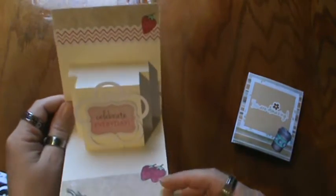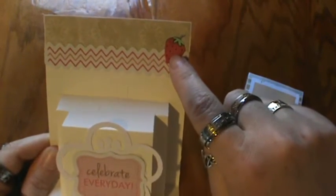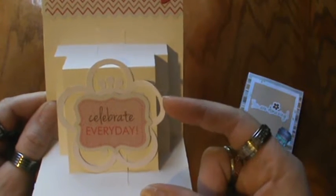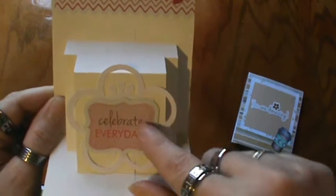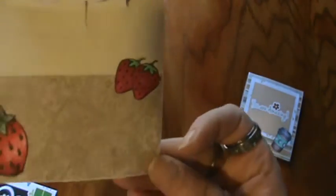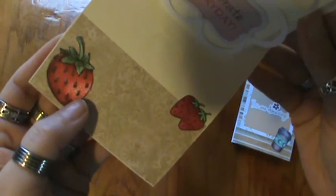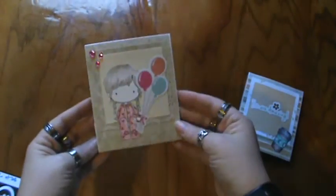Opening it up, on the inside I used a Studio G embellishment and a Lawn Fawn stamp set for the strawberry. There's a die cut — this is from the Cricut, I think it's from the Accent Florals cartridge, not sure, but let me know if you want to find out. This is the UOG cutout that says 'Celebrate Every Day.' There are more strawberries down here, colored up with my Copic Markers, and I used my white gel pen for the little white dots. I really love how this card came out.